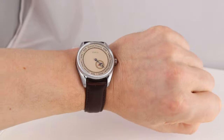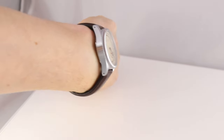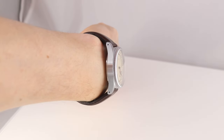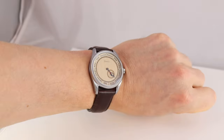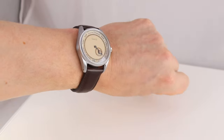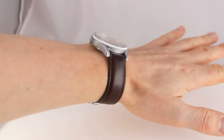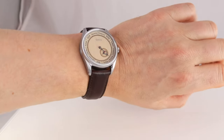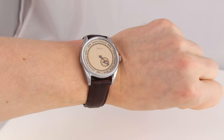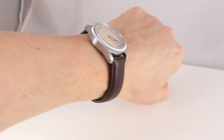Now on the wrist: 38 millimeters on a 17-centimeter wrist. The case form is a bit boxy, but softened by this nice coin-edge bezel. By the way — I once read the reason why coin-edge bezels were first implemented on watches, but I've completely forgotten it. Does anyone know the explanation? Please let us know in the comments.